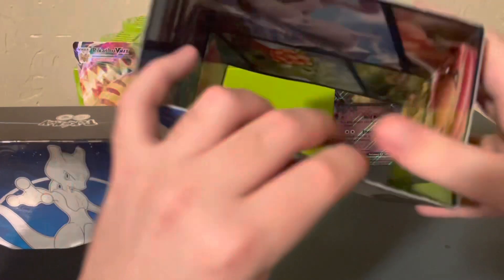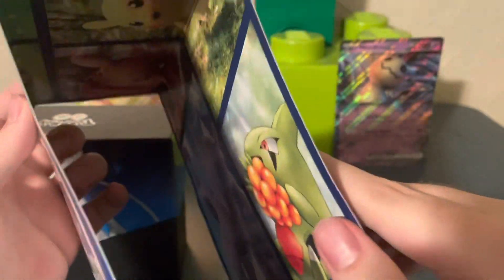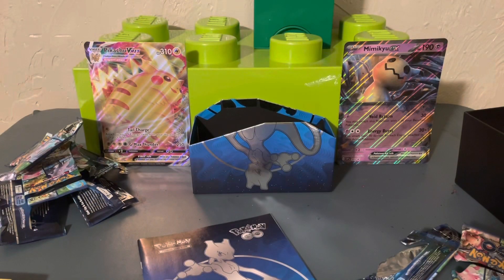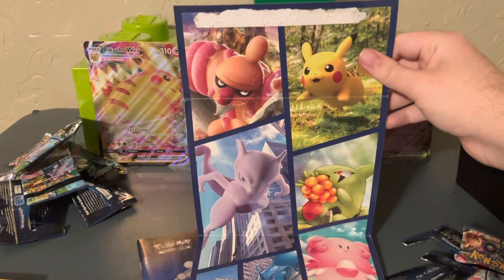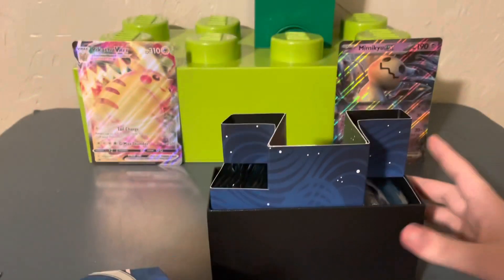Just figured I'd go ahead and record the other part of the code now so I wouldn't have to remember later. Let's take a look at the artwork in here. You can see it looks like screenshots from the game. It doesn't look like you can separate it without ripping it, so I'll look at that later. Oh, silly me — almost forgot to look at the inside of the box art. Yeah, nice — really cool. I like it when they do stuff like this.